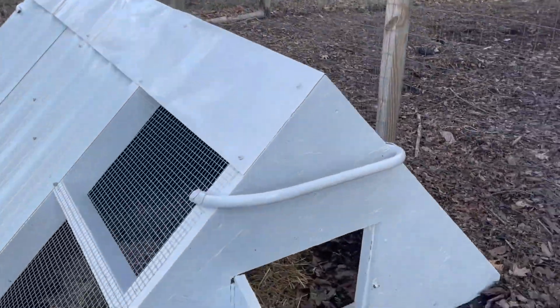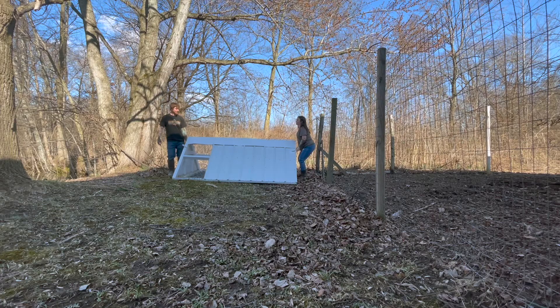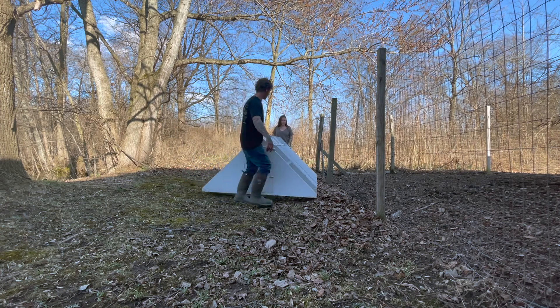We put handles on the front and back so that if we do need to move the house we are able to pick it up. It's a little heavy but not unmanageable.